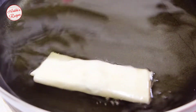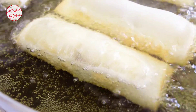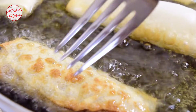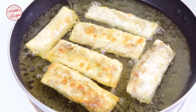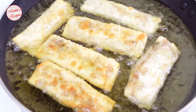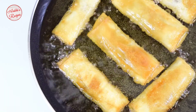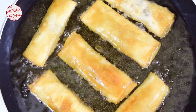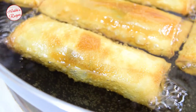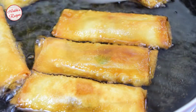Frying each roll one by one. The reason it takes time to fry is that everything inside is already cooked, and the outer roti is very thin so it doesn't take long. Fry to your preferred color — a golden brown color is perfect. Now bringing all the rolls out one by one.